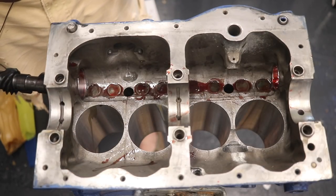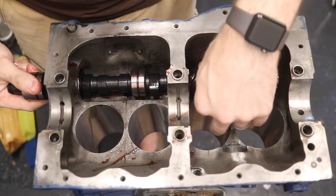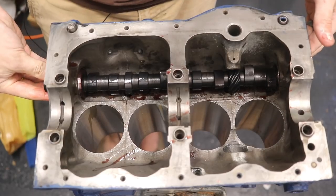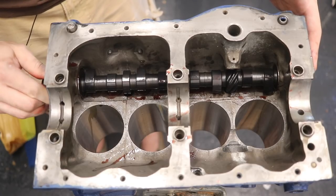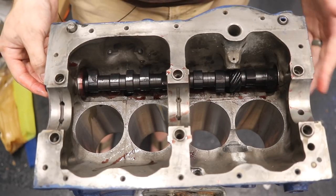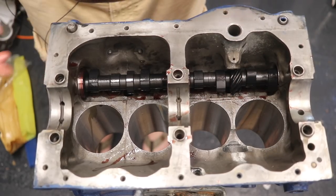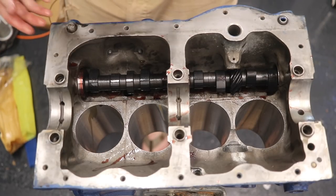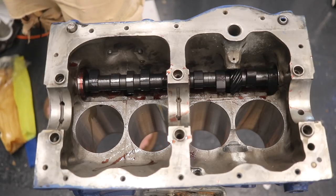I'll come in from the side where my timing gears go on later. Be careful — these camshafts like to eat fingers. Just take your time, slide it in, and look at that: fits in, slides nice and smooth. Now we have the camshaft in here. It can't go any farther one way because of the lobes, but it can fall out the other side. Take extra care to make sure it doesn't fall out, because if it gets dinged at all, it's pretty much toast — there's no repairing it.